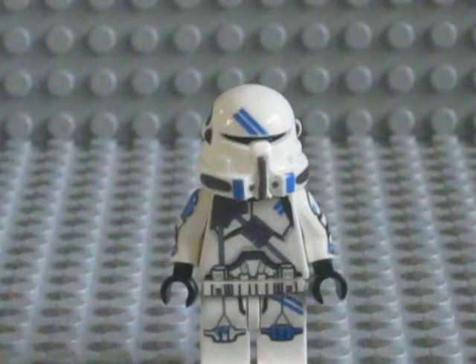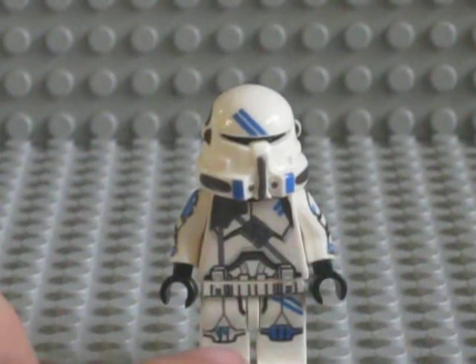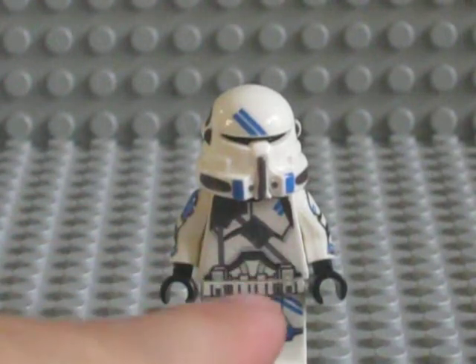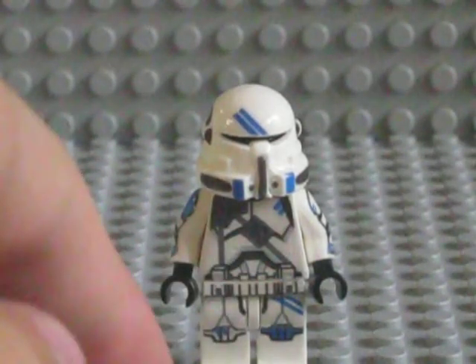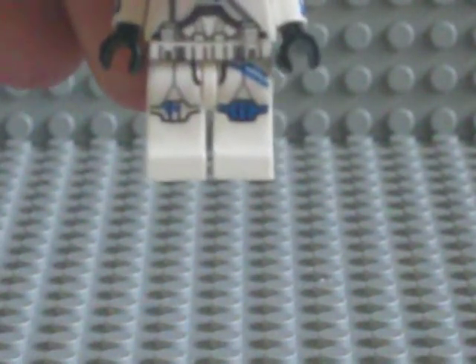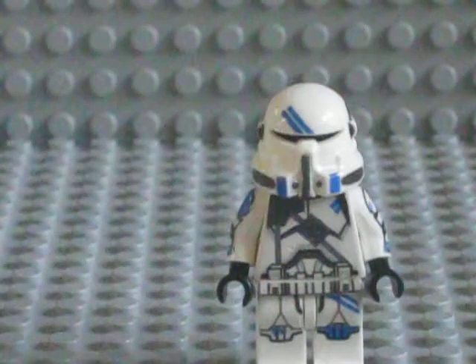One of the legs has two small stripes on the bottom, which is the right leg on the kneecap. The other one has them on the upper thigh, which is the left leg. The left leg also has a solid blue leg patch, including small lines inside of the leg, which are also black.